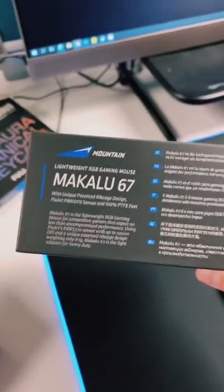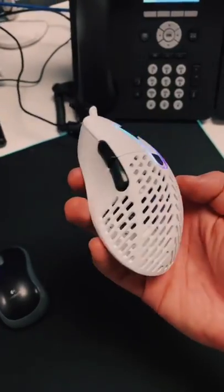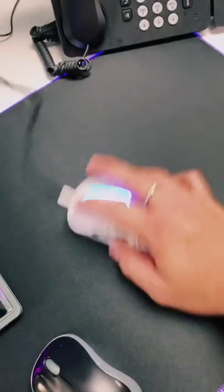Let's start with the easy thing, the mouse. It's the Mountain Makalu 67. Now this thing is nice. Comparing these two is like night and day — so much better.